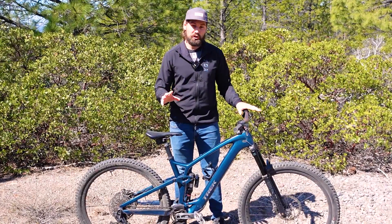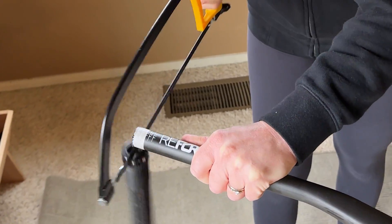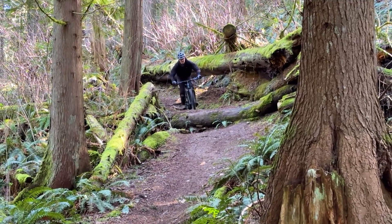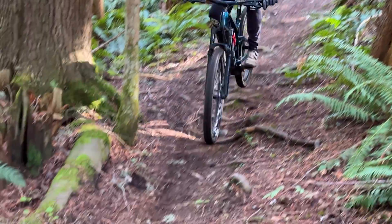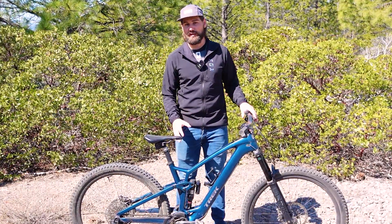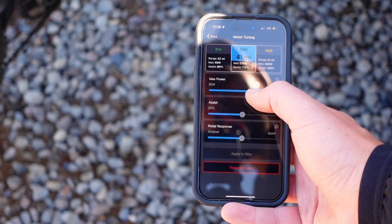When buying a new bike, most riders will adjust everything from tire pressure to handlebar width, and for good reason. The better suited a bike is to your own particular riding style, the faster, more comfortable, and most importantly, more fun your rides will be. But a weird thing happens when people buy their first e-bike — a vast majority of new owners never tune or adjust their motor, even though it can be done super easily right from your phone or computer.